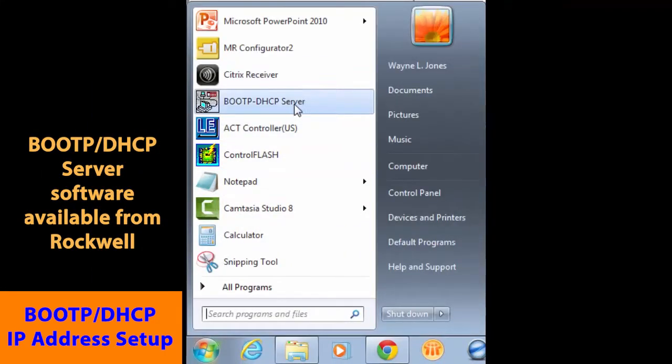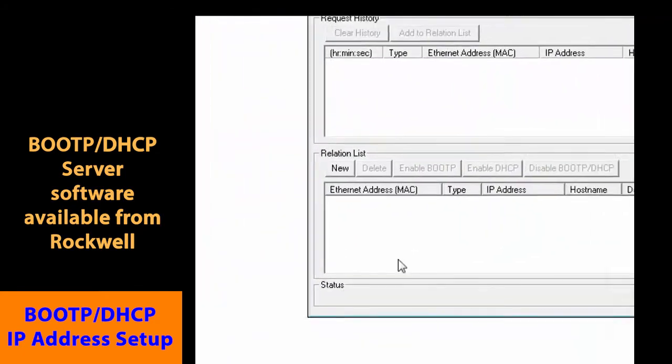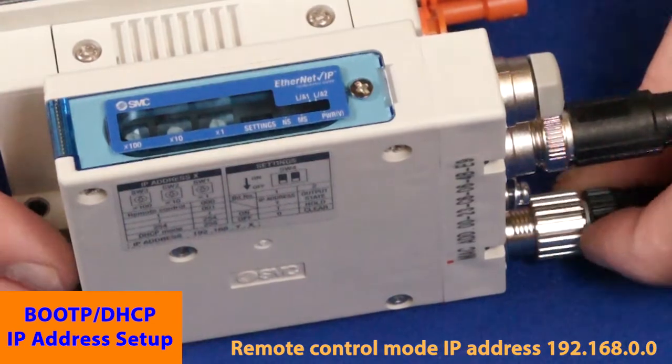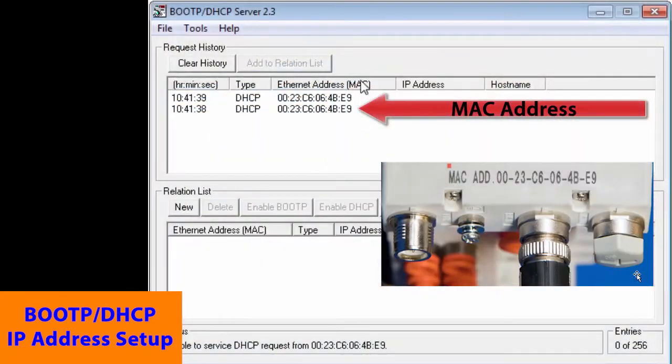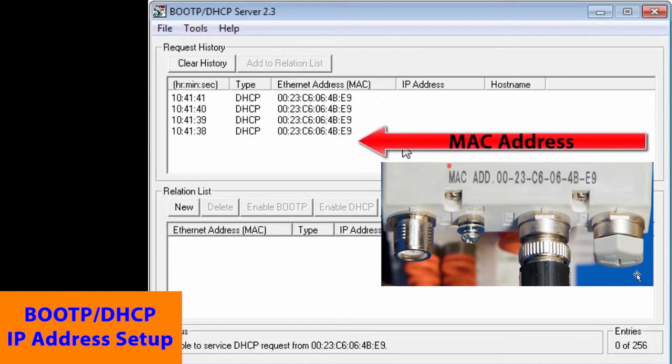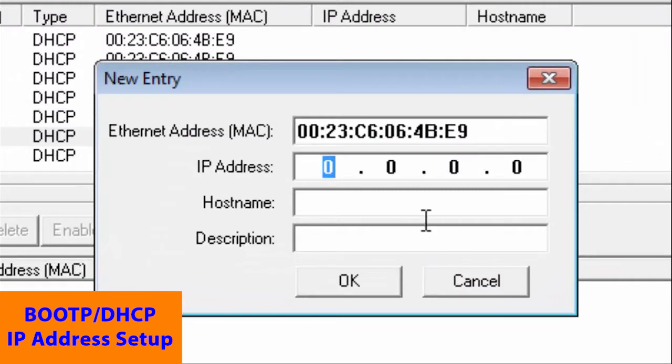Next, start the BOOT-P DHCP software. With BOOT-P running and the Ethernet cable connected to the PC, apply power back to the EX-260. The MAC address of the EX-260 appears now. Double click the MAC ID we collected earlier and enter the address.